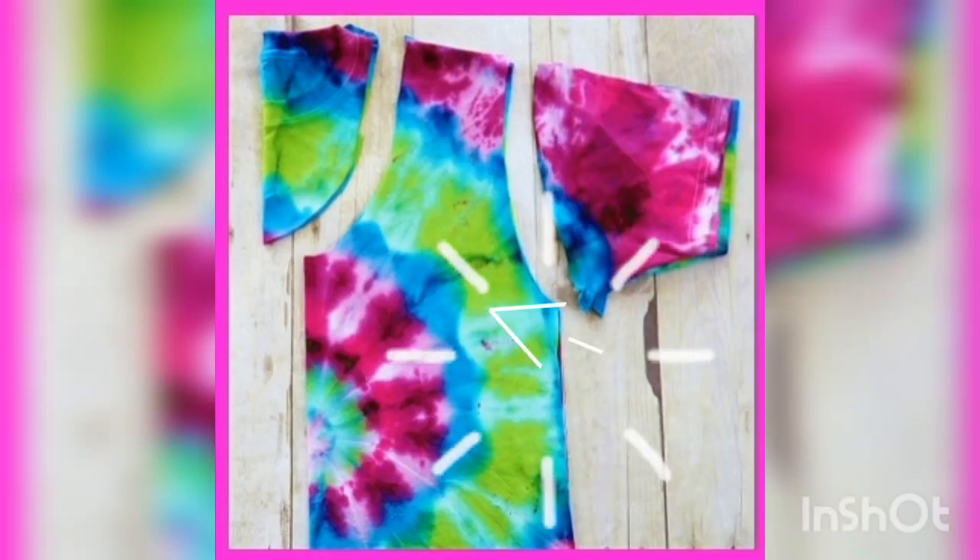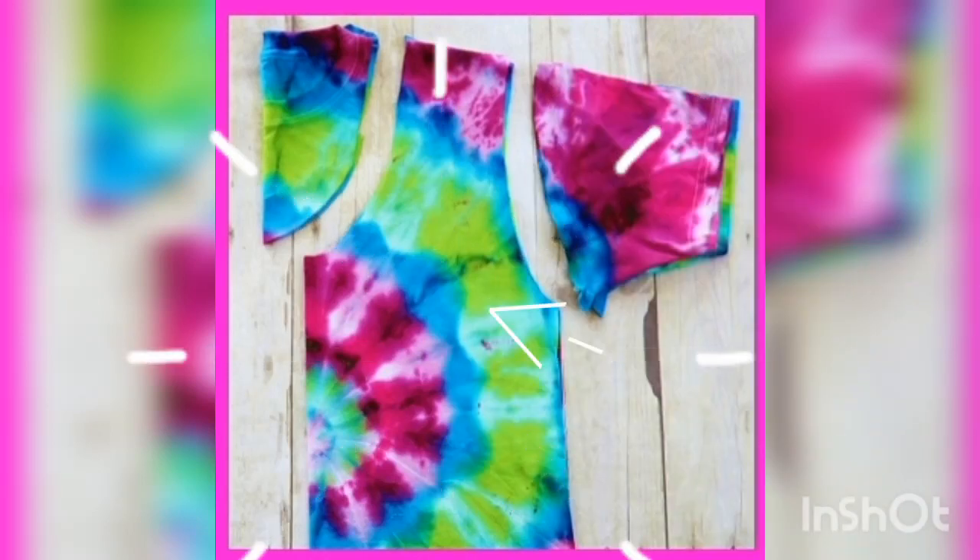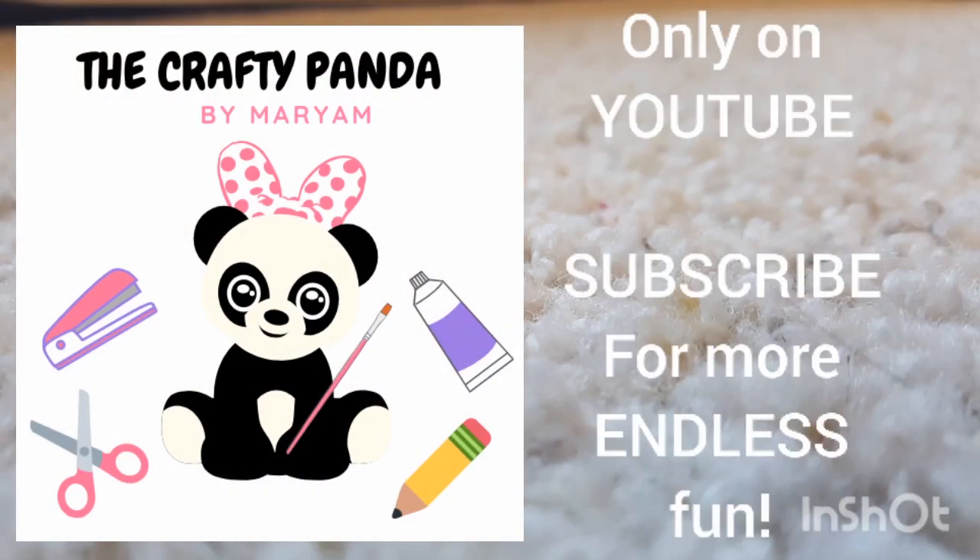To make the tie-dye bag, you need to cut your shirt like this and use this part. Make two and sew two together. Thanks for watching. See you next time and subscribe!